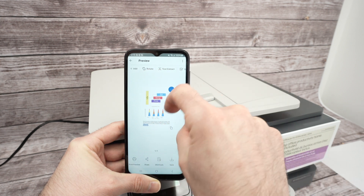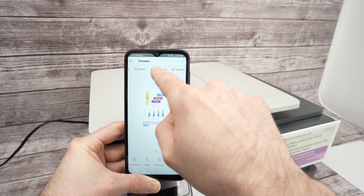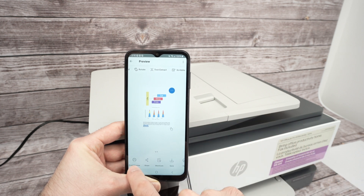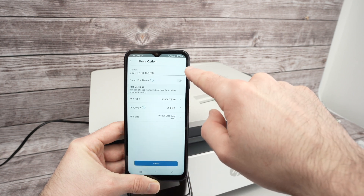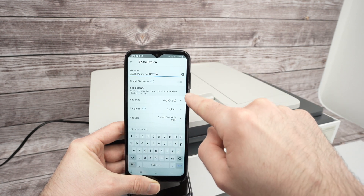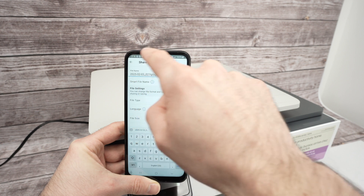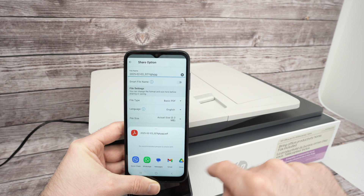Put the next page on the scanner and scan it. You can rotate the image if the orientation isn't right, extract text, or add annotations to write over your scan. At the end you have options: Print Preview will print what you scanned; Share lets you rename the file or change the file type — for example from JPEG to PDF.